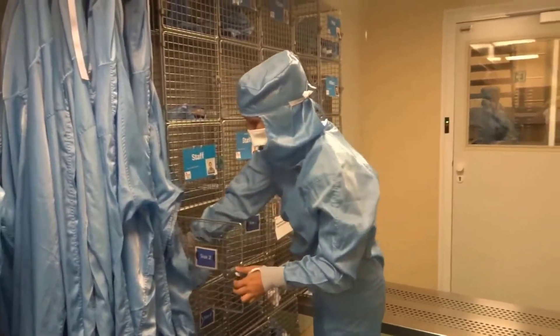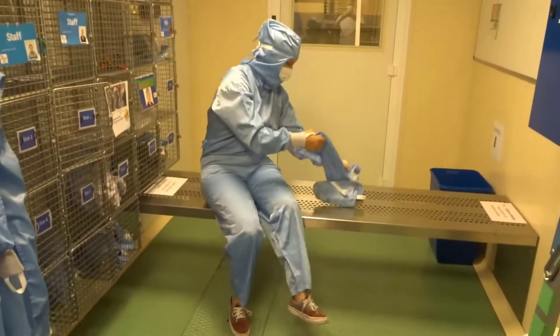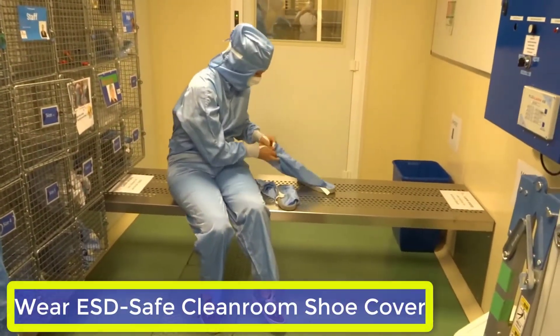From the pigeonhole, grab a pair of overshoes with the correct size, and sit on the bench with your foot on the dirty side.